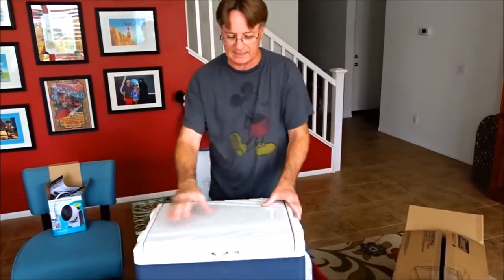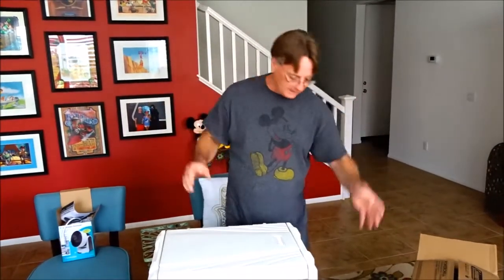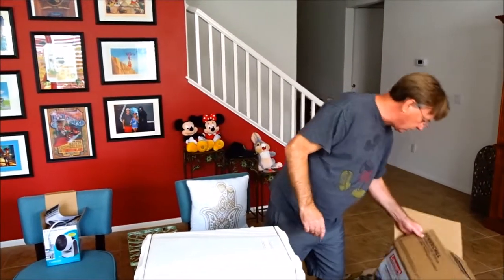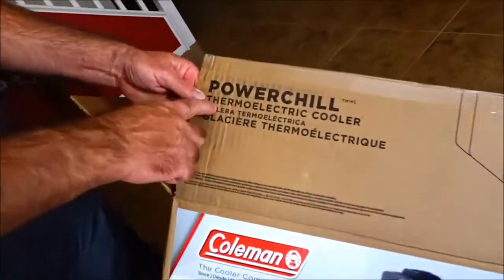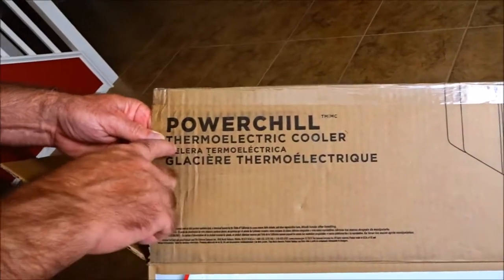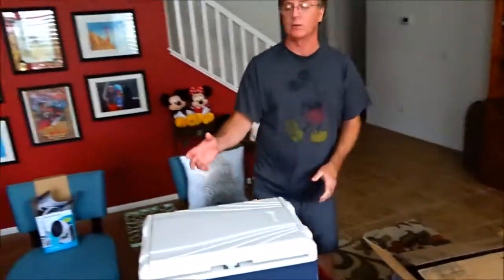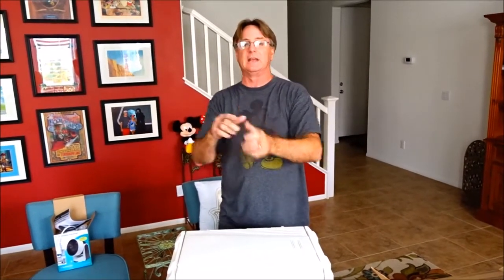That's it for the unboxing of the Coleman Power Chill thermoelectric cooler from Walmart.com — $71 with free shipping. Hope you enjoyed the video — you're going to have an awesome day, see you tomorrow, bye bye!